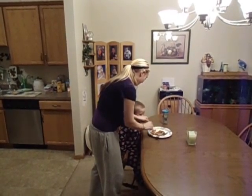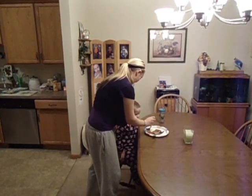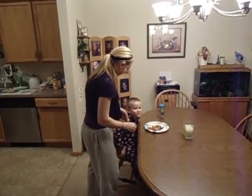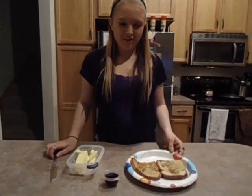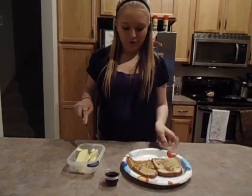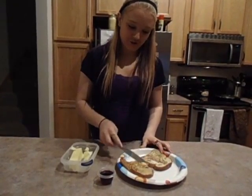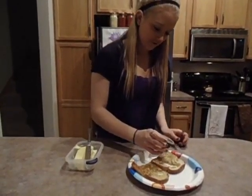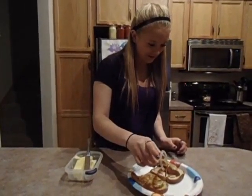And then you eat it. Delicious breakfast. When you're done cooking it, you can put butter on it and then put your syrup on — however much syrup you want, it doesn't matter.